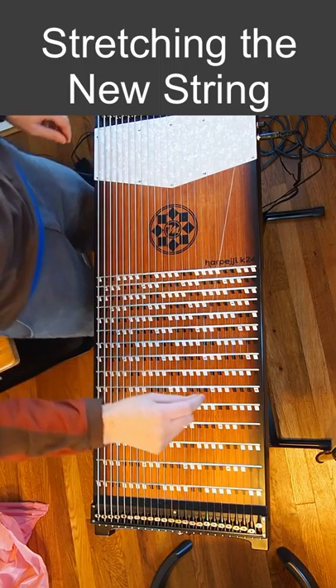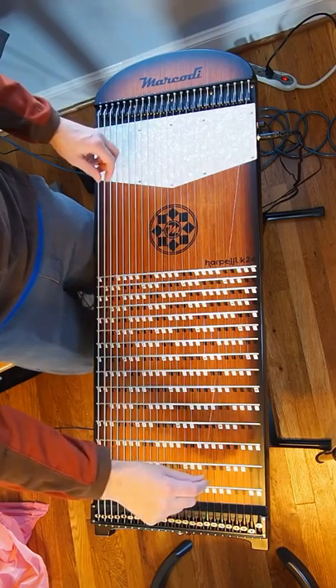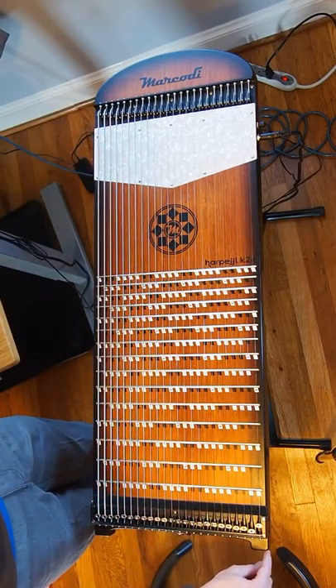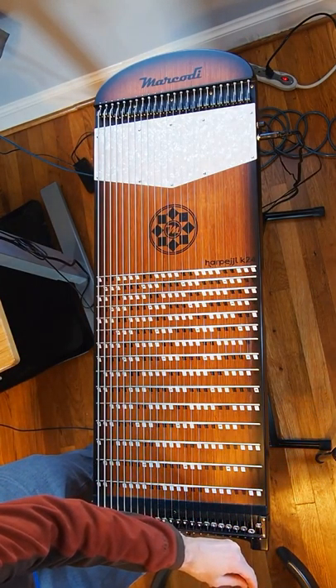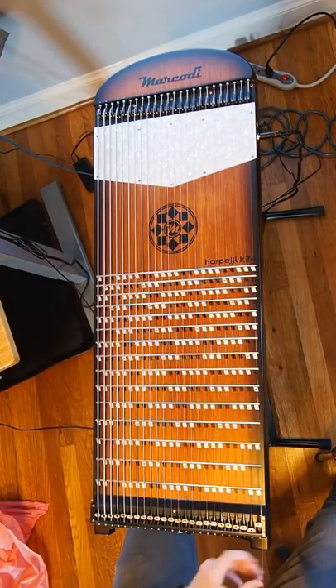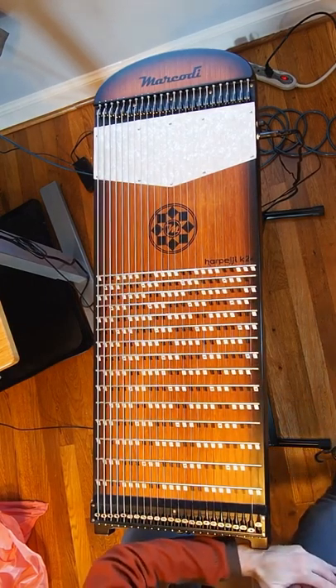The next step is to do a lot of stretching on the new string, because the new string is going to be under quite a lot of tension when it's on the top position on the instrument on the highest string. To stretch it, you can grab it with a pair of pliers and just pull on it. Another strategy for stretching it is to pull the string up from the instrument.